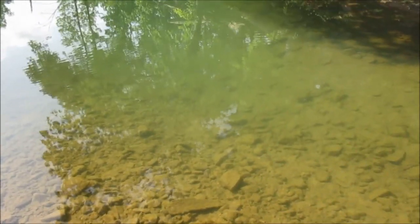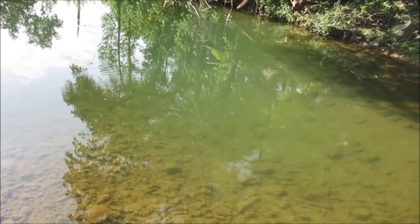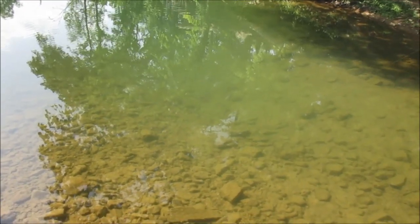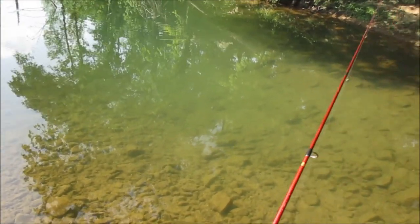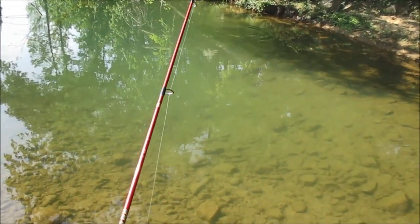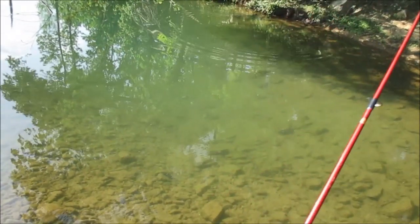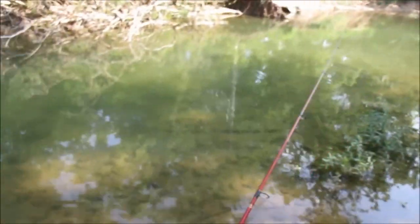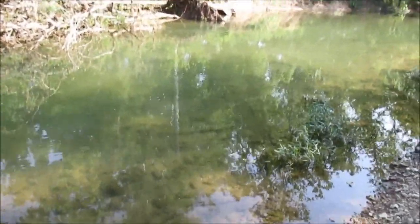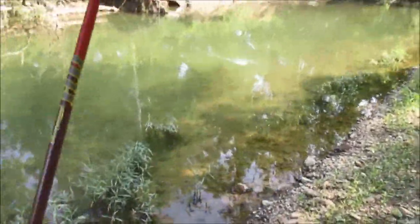Let's see what happens — there's a smallmouth right in front of me, but he ignored it. Oh, there's two of them on their beds right there. There we go! Oh yes, that's a nice one too, man. Oh yes it is. Nice smallmouth!